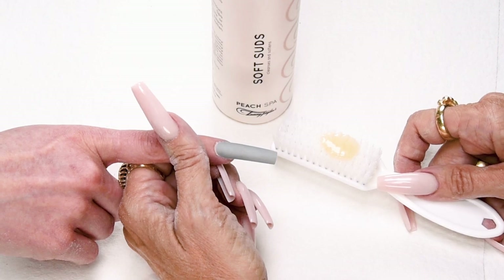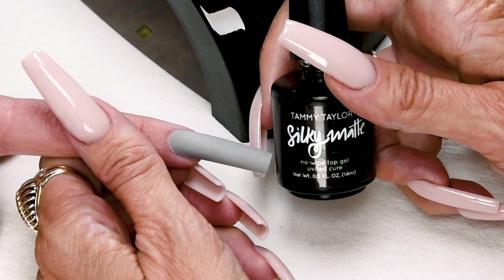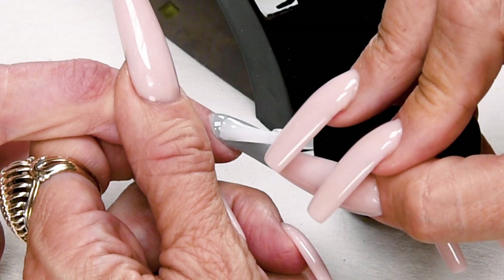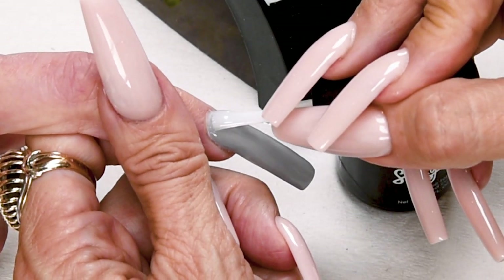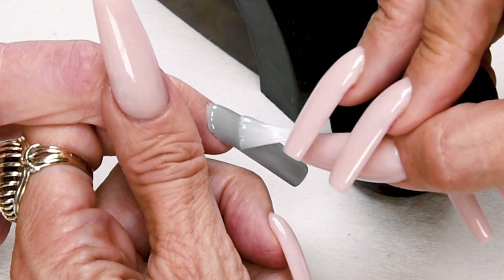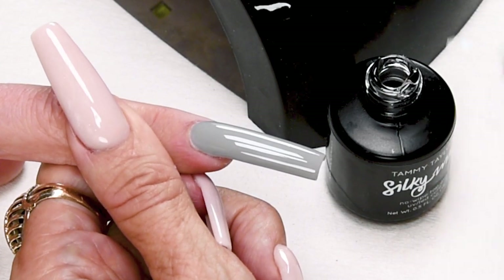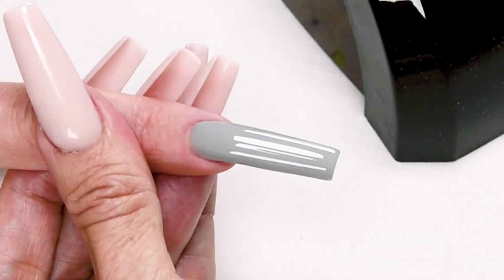Have the client wash their hands with peach antibacterial soft suds and a plastic manicure brush. Now I'm going to apply Silky Matte, a no-wipe matte top gel. This is going to look so cool. Use nice long strokes and cover the entire nail, making sure you get it all the way up close to the cuticle. Very gently cap the tip — I don't want it to get thick. Cure one minute in an LED or two minutes in a UV.